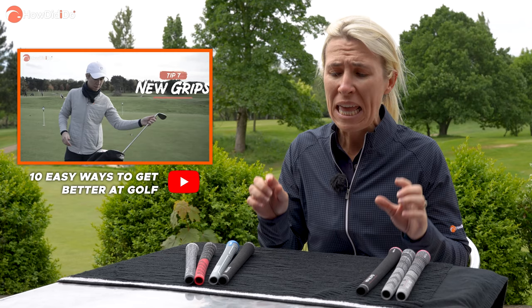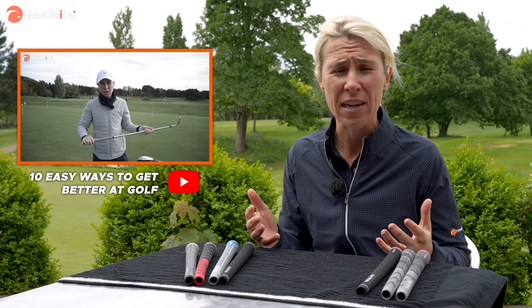The How Did I Do Academy is here to educate you on golf — quick and easy wins to get better at golf. My name is Sophie Walker. We've spoken in the past about not changing your golf swing but getting better at golf or more comfortable on the golf course. In that video, which I suggest you go have a look at, one of the free wins is golf grips.